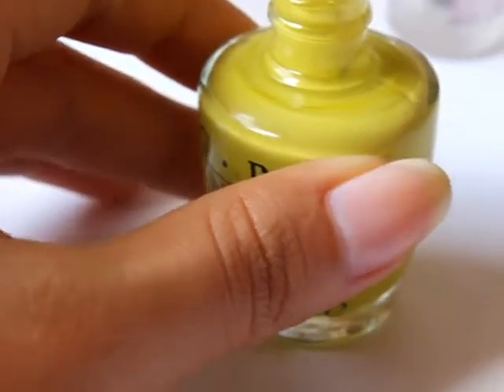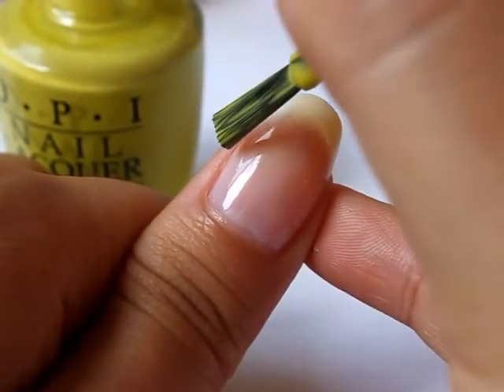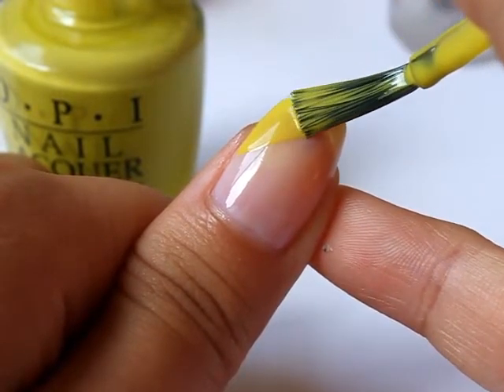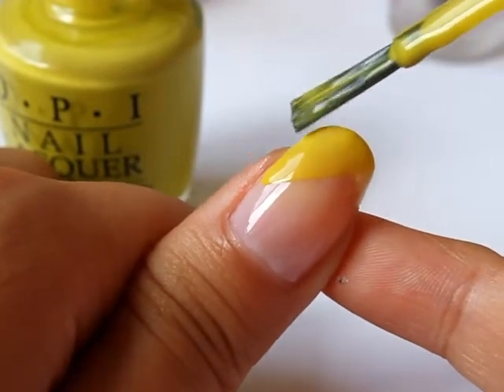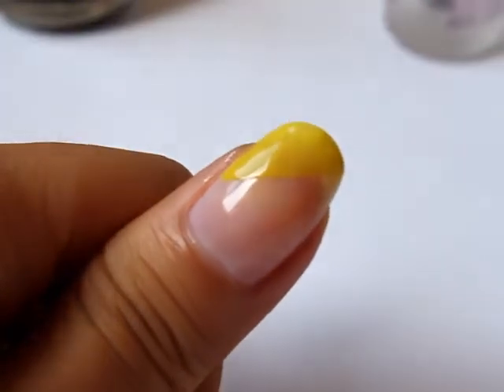So what I want to do is just create a diagonal from one side of my nail to the other side. I'm just going to start from about here and paint across. One coat is enough for this — just let that dry.